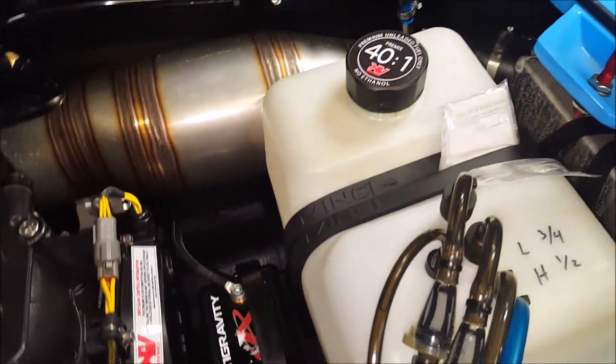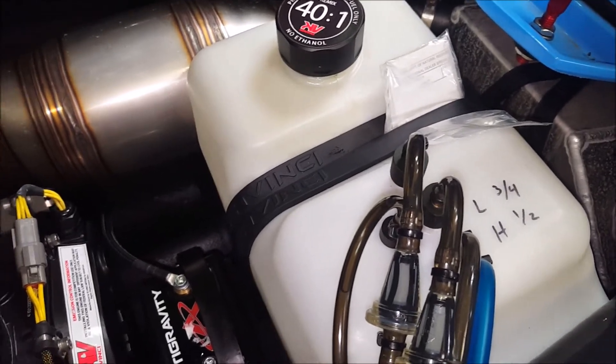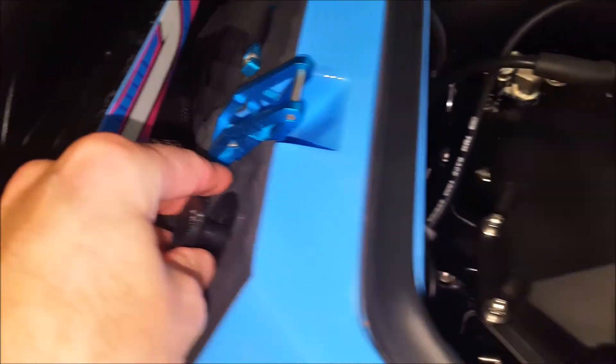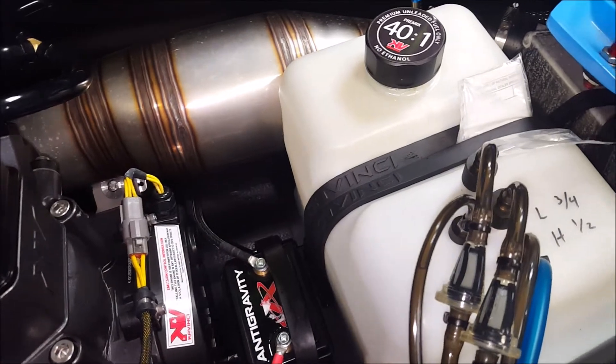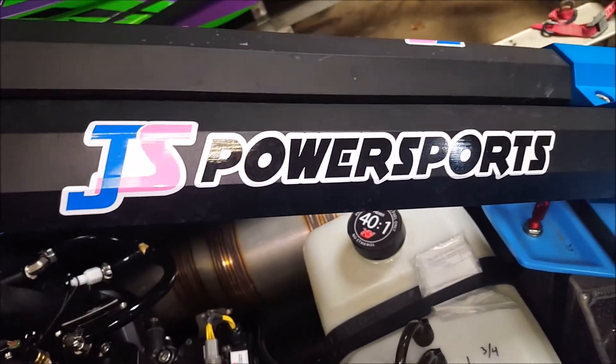That's the basic overview of how the system runs. Be sure to see our other videos on YouTube about priming the system — I think we did a whole video just on the plunger-type primer. All these parts are available on our site at jspowersports.com. Please hit like, hit subscribe, and we'll bring you some more videos.